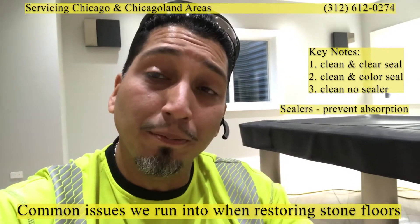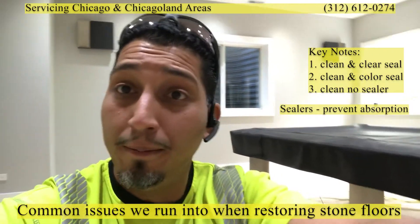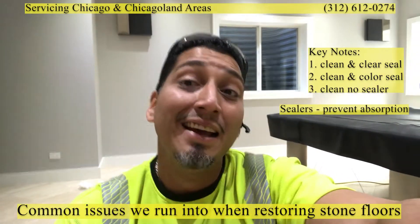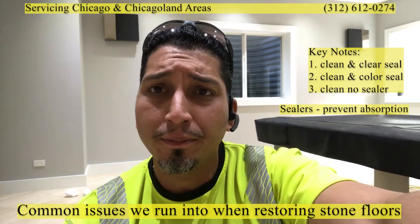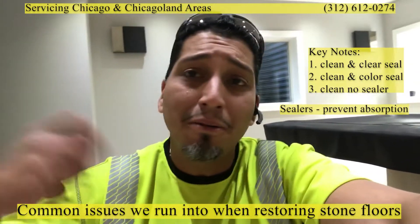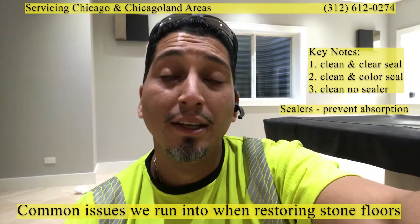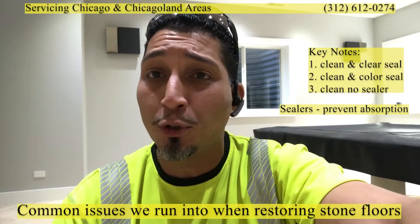Going back to this particular house: grout was installed, then somebody came and had the floor color sealed, then down the line the grout lines didn't look great and they were sold a skim coating process. Skim coating means you mix your grout a little extra wet so it's more pliable, spread it across the grout lines, it goes in and sits on top, then dries. The problem is if you skim coat on top of a color seal — remember, color seal prevents absorption.